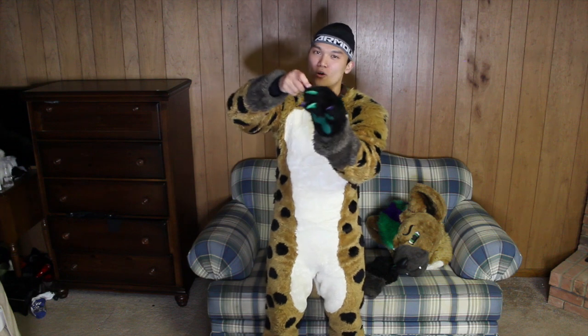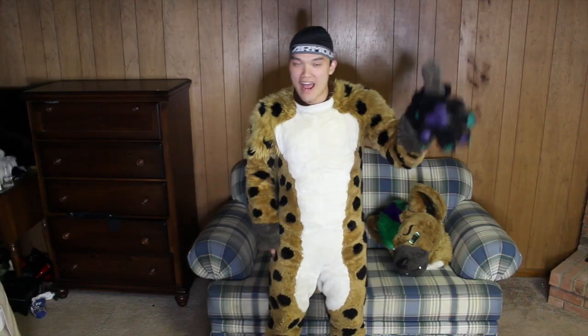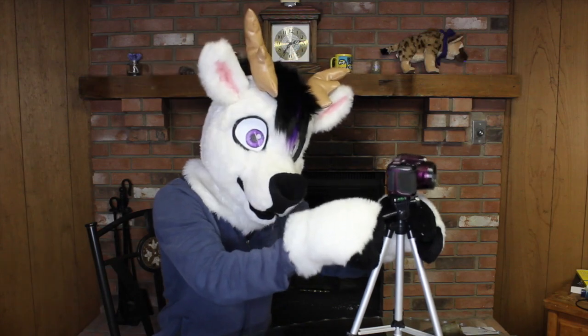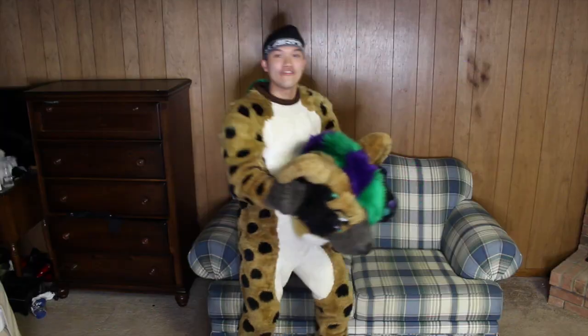Anyways, we've got these hand paws. They've got rotatable claws, which is really cool. It's silicon on the paw pad. Want me to spray down your suit before you get out of it? No. Anyways, we're going to put on the second hand paw. Am I filming it right?